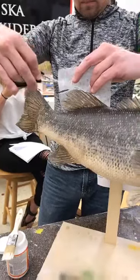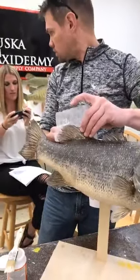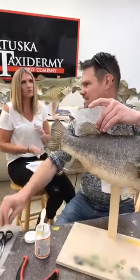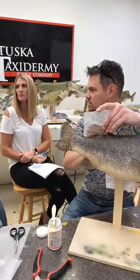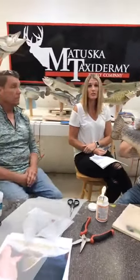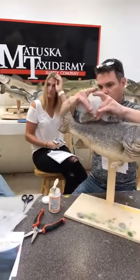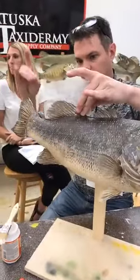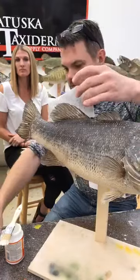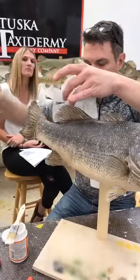Why does lexon turn brown on older fish repairs? I've never seen lexon turn brown - it would be the glue in between. A lot of people used to use tape. There was a legendary taxidermist in our area who used strapping tape - it has fibers running the length of the tape - on all his fins.